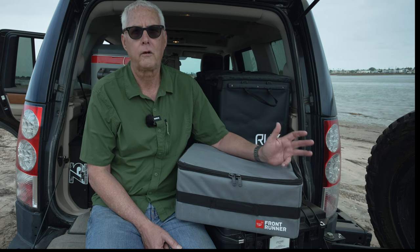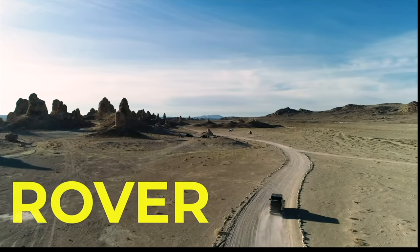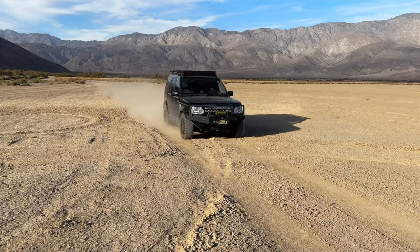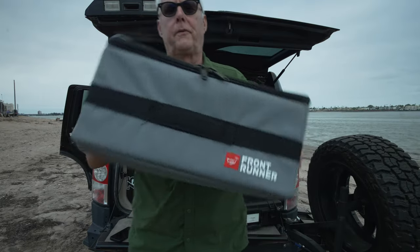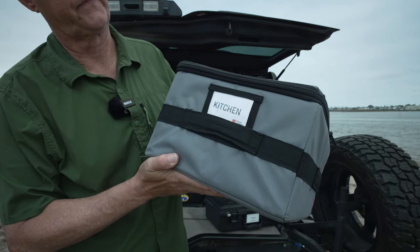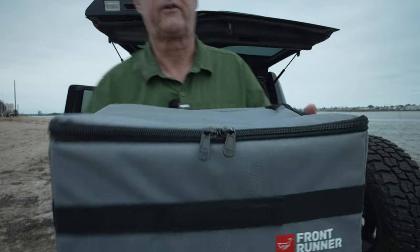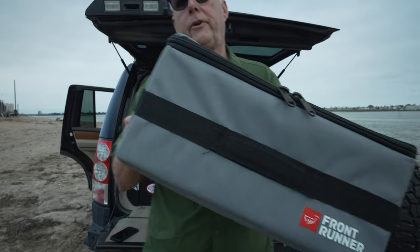I actually have four of them at this point. The Flat Packs are really pretty light. They're made with a canvas exterior and a vinyl interior. Front Runner puts a little tag on them that you can label for kitchen tools, clothes, or whatever you're using it for. I think they're a good solution, probably a step or two above what we'd call the Home Depot crate.